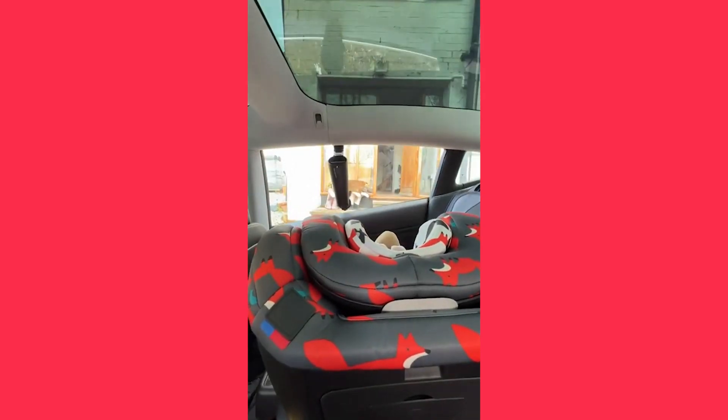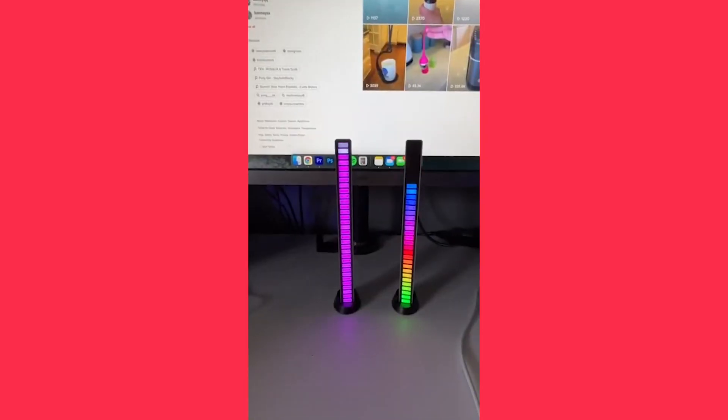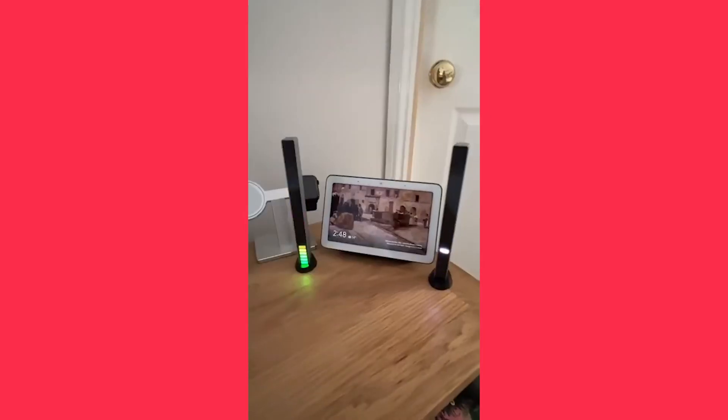Now all you need to do is wait for the next rainy day. This is a sound-activated light that just looks great anywhere you place it. The light comes with a range of light settings and modes that is perfect for any occasion. The light can be placed flat on a table or stood up using the stands, and it charges up via USB.